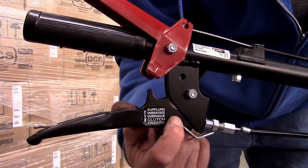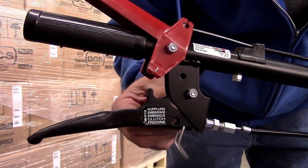Notice the slit in the side of the barrel. Align this slit with the cable and remove the barrel.